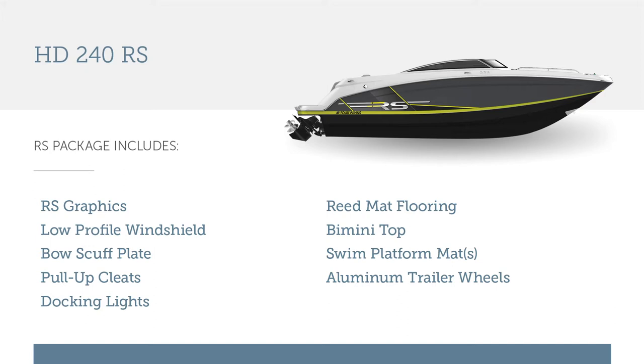Base Four Winds models offer a lot of these nice features in the LX package, so you can customize your boat with all the things you want to have on the water.